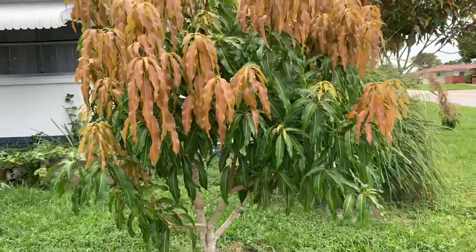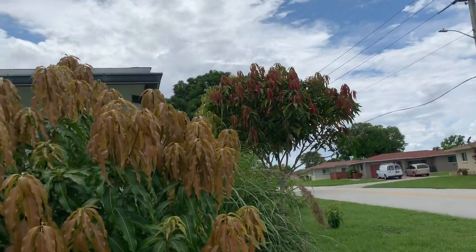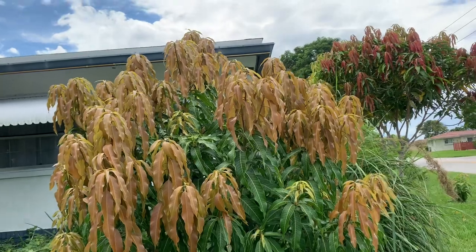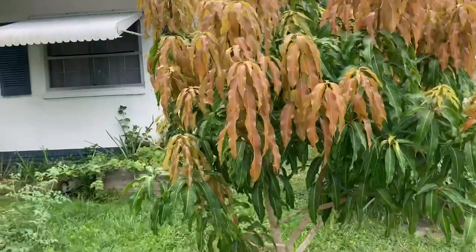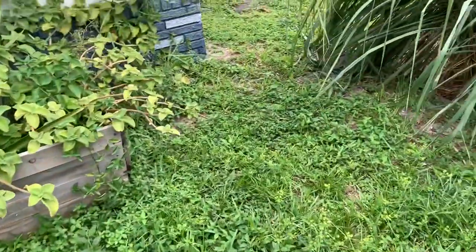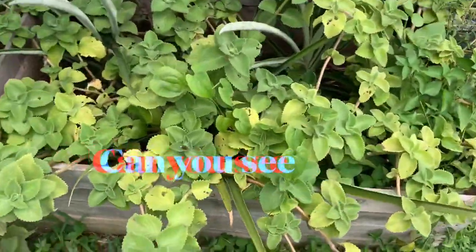Look at my mango tree putting out new leaves - there goes the big one right there as well, putting out new leaves. I'm beginning to get a little afraid to come around my own garden, it's too bushy, and this is Florida as you know.